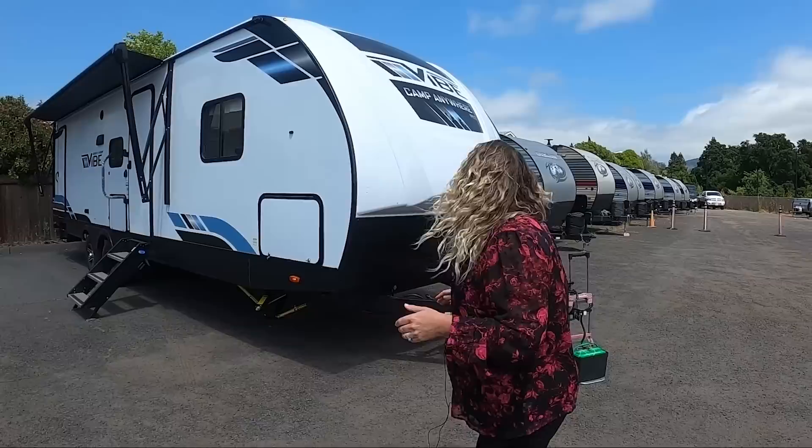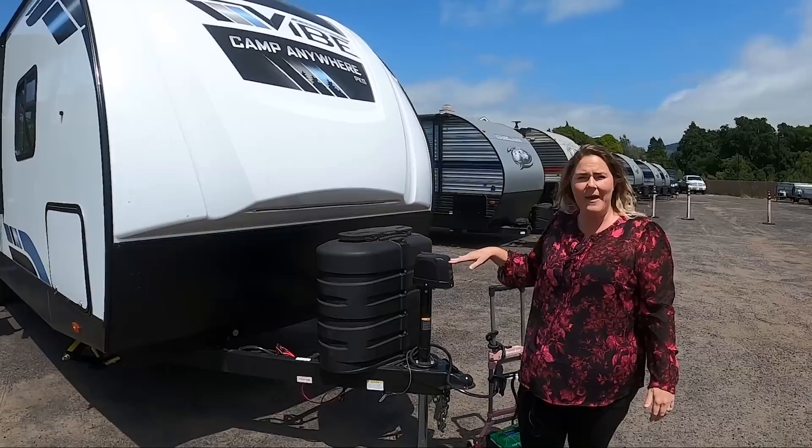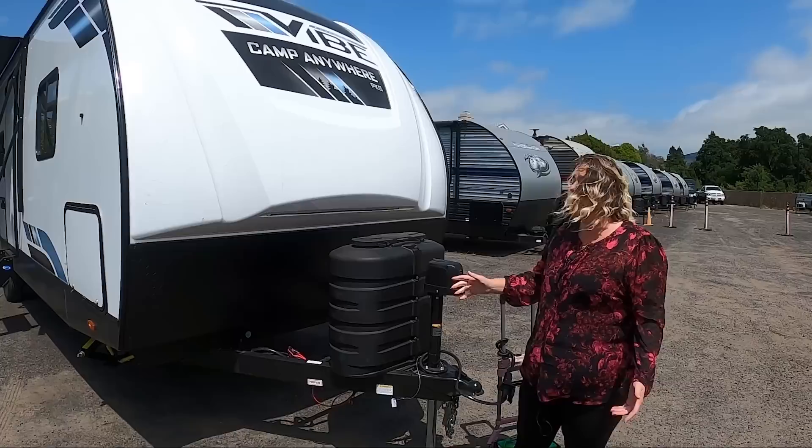Over here we have the electric front tongue jack. It does have a manual override. I have to admit, when it comes to putting this on and off the back of our truck, I love that I get to come here and press a button. This is a new upgraded propane tank cover — a little bit stronger than the ones before, and it also has a really cool new look. Stronger, better.